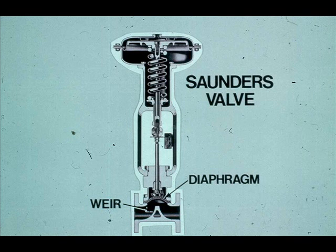Saunders valves are used to control corrosive or viscous materials. A flexible diaphragm is forced against a weir. Maximum operating temperatures, typically 200 degrees Fahrenheit or below, are limited by the diaphragm material.